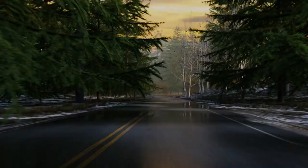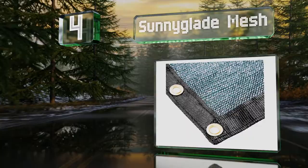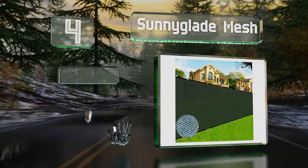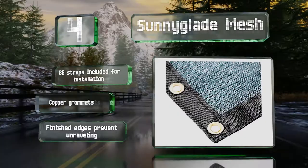At number four, the Sunny Glade Mesh comes in three sizes to accommodate fences that are four, five, or six feet tall. The durable polyethylene can withstand plenty of sun exposure, so it should last a long time even in hot climates. It comes with 80 straps for installation, copper grommets, and finished edges that prevent unraveling.